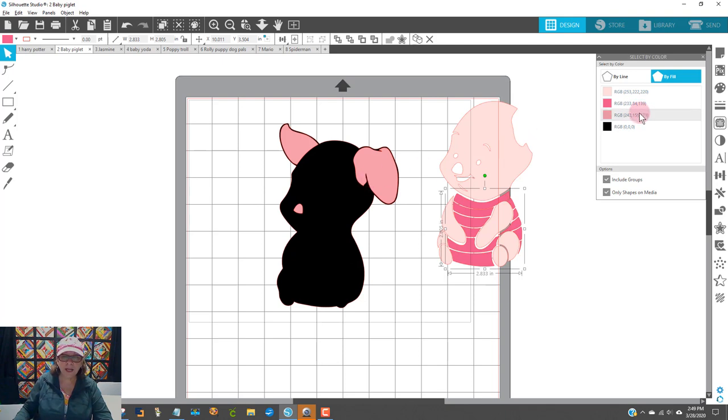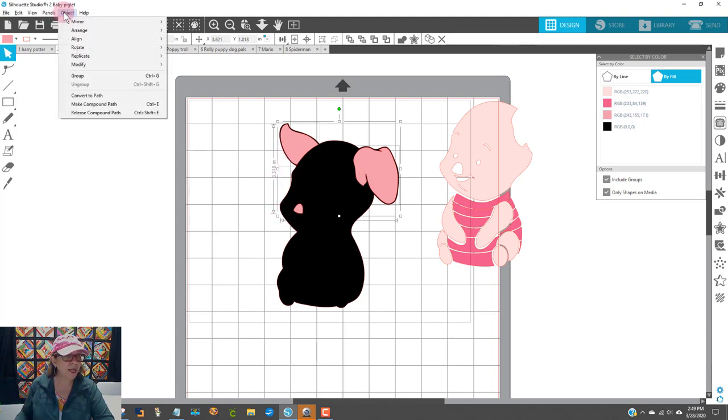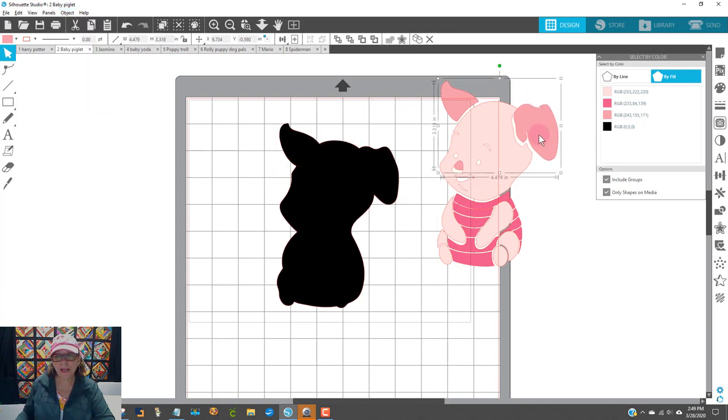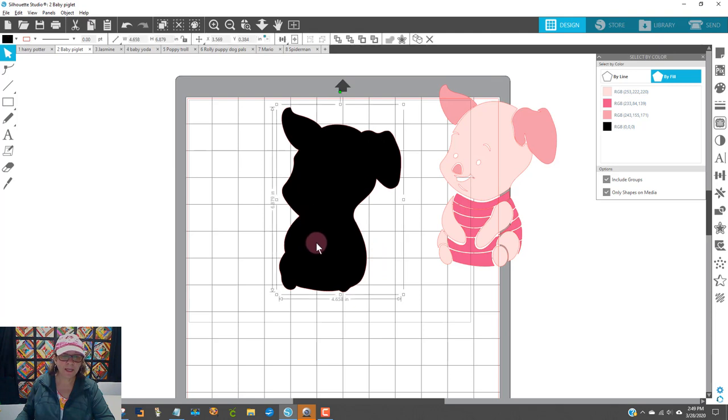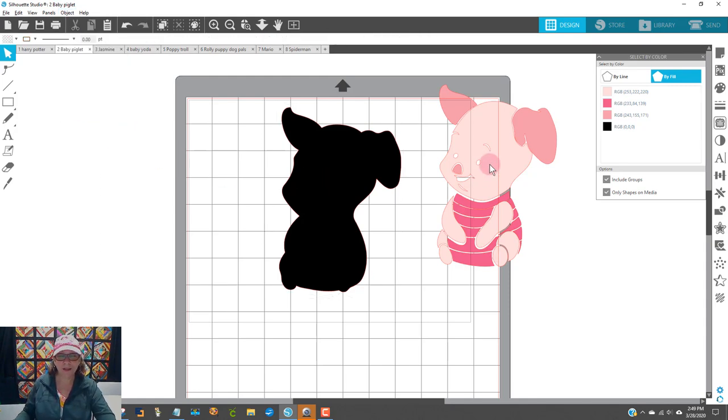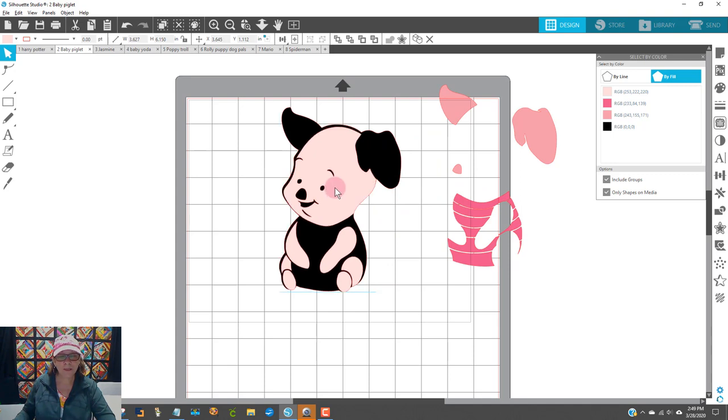The other thing I want to do is the next color. You'll want to make sure that you do this, especially if you're using Cricut Design Space — it makes it a lot easier over there. I'll go to this color next — it's got the nose and the ears. Object, Make Compound Path. I don't really have to do it for this one because it is only one piece. If you get confused and do it anyway, it's no big deal because it's not going to let you, since it's just one thing. Now we can put all these pieces back on here.